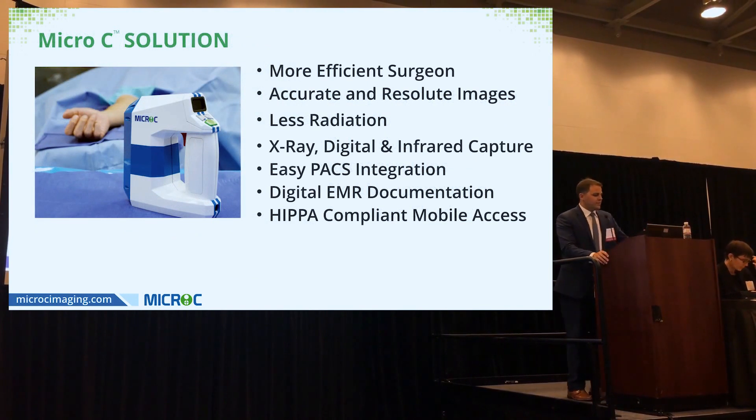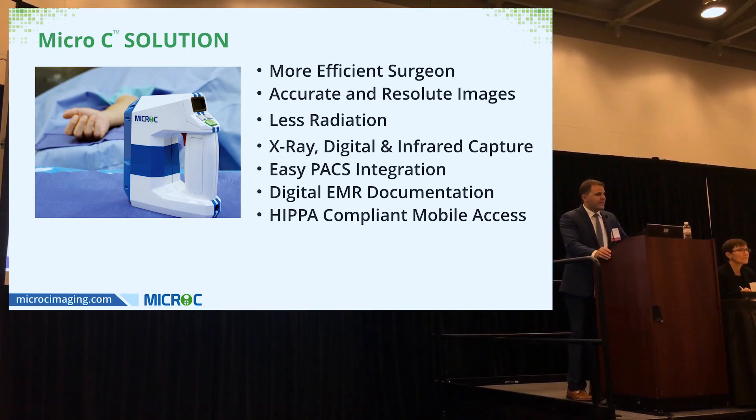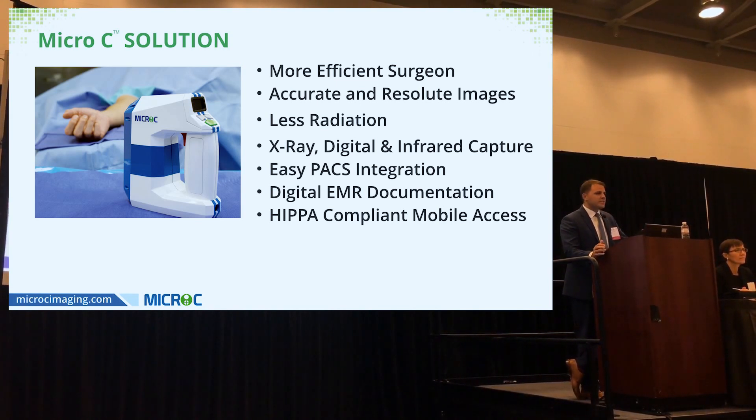We've developed Micro C — the world's first handheld fluoroscopy — designed to bring the x-ray emitter to the patient. There's really little setup time; it's there when you need it. You pick it up, it turns on, you get your image, then set it down. It's designed to make surgery more efficient, and because you control your angle and distance, you also control your power and get more accurate, high-resolution images.